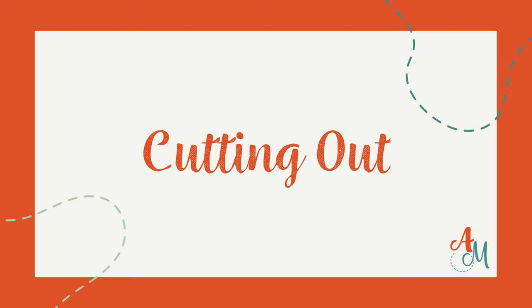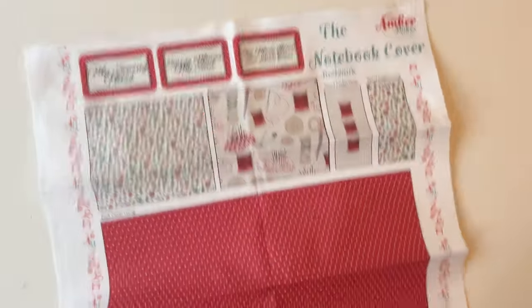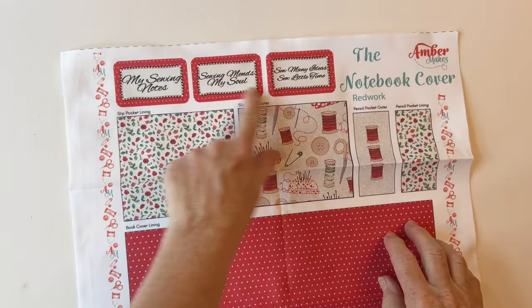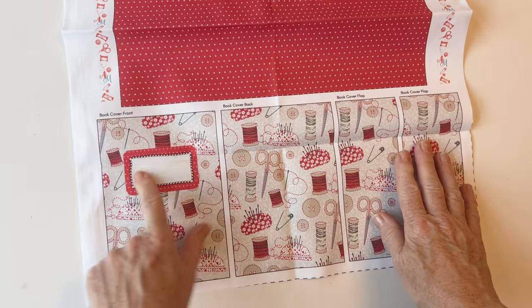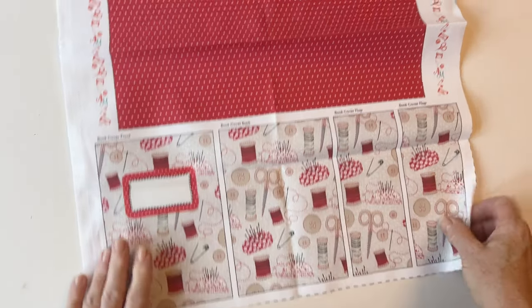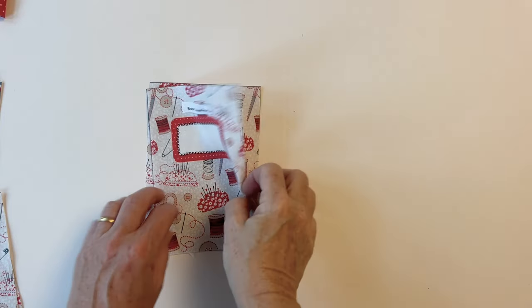Cutting out. Take the fabric panel from your kit, open it out and give it a press. Now if you have a look at it you can see all the fabric pieces you need to cover your notebook are on here with a label above each one. Cut around the outer edge of each piece — the seam allowances are included — and pin the label to the top of each piece and it will look like this.